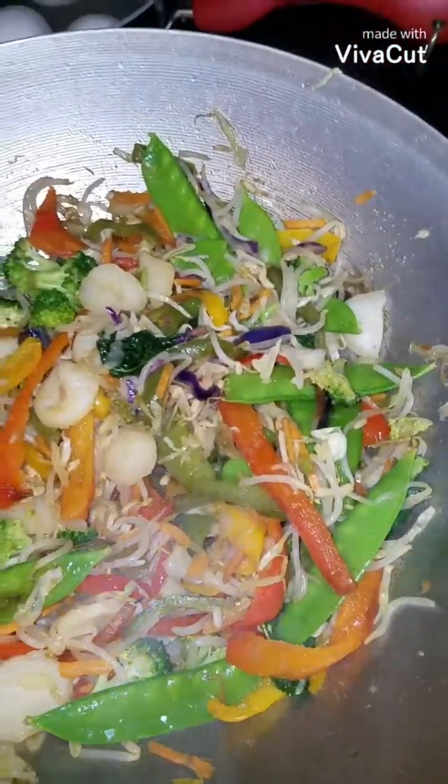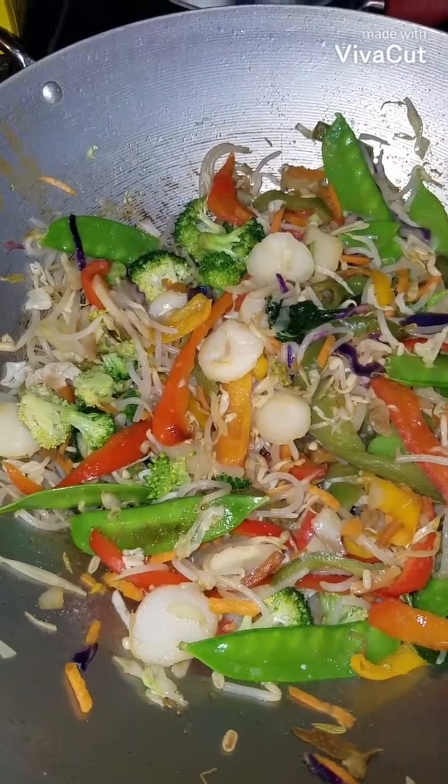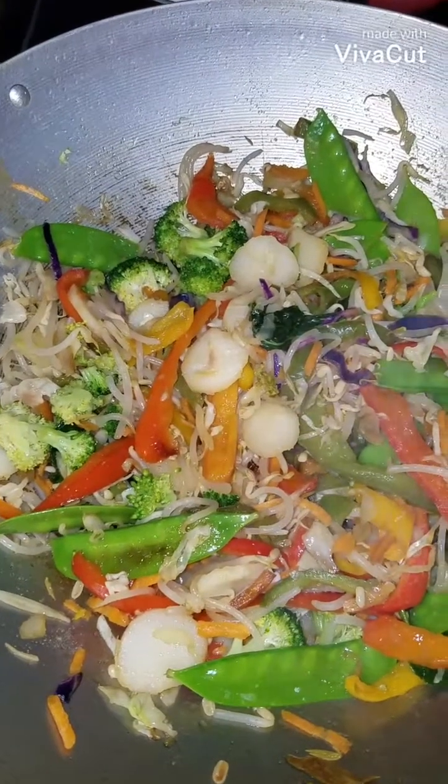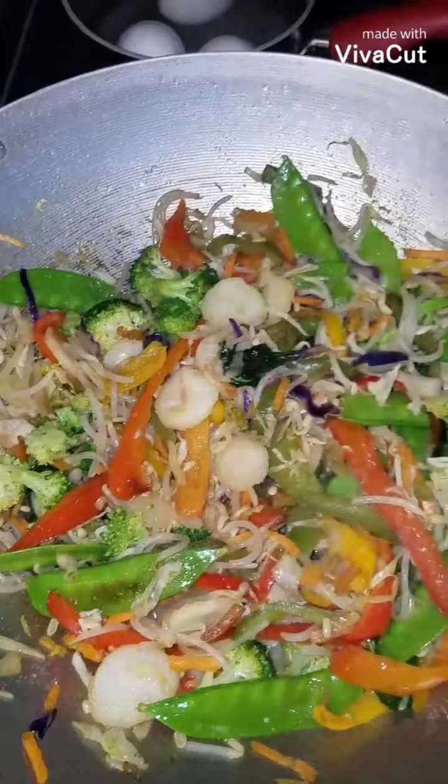I'm at the point of stir-frying my vegetables just for a little bit. I got sprouts, water chestnuts, snow peas, broccoli, bell peppers, onions — all that good stuff.